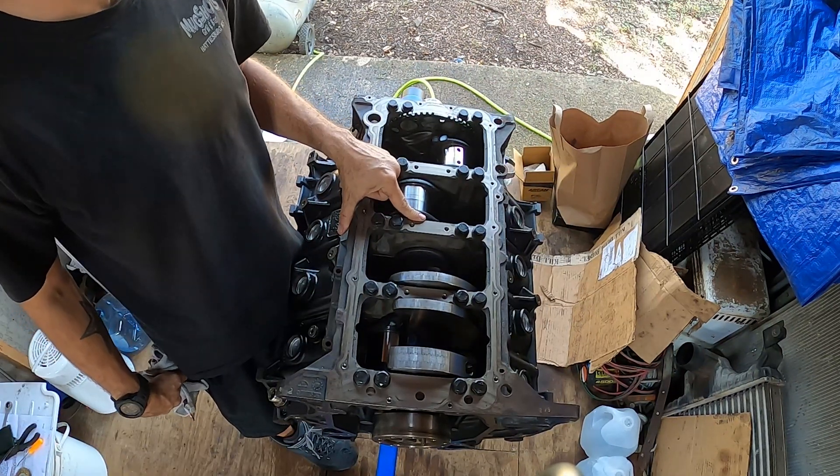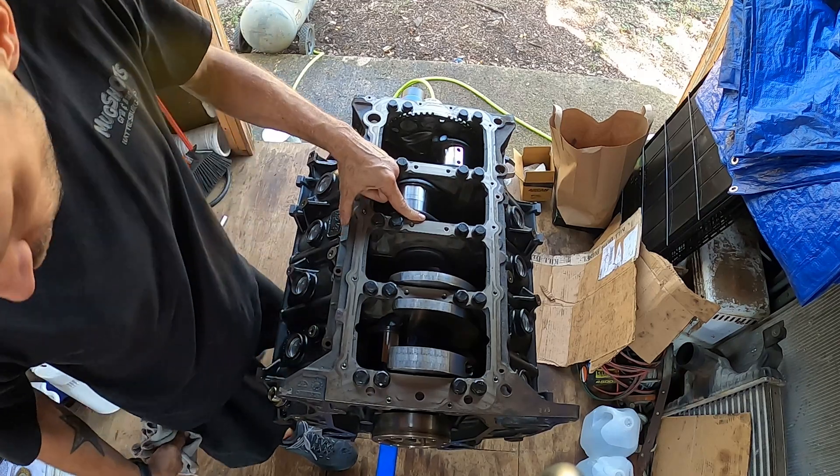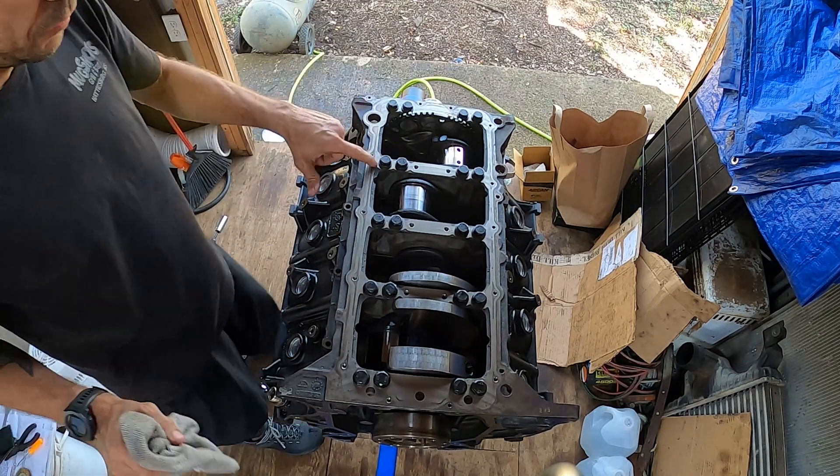I'm going to go by Navistar's torque specs, which are 110, 130, 170.